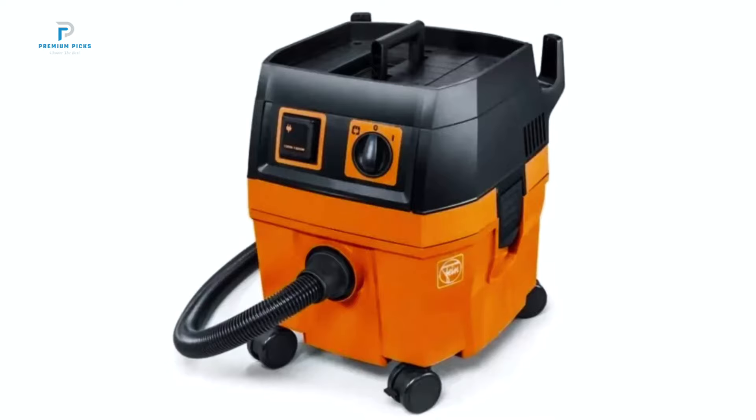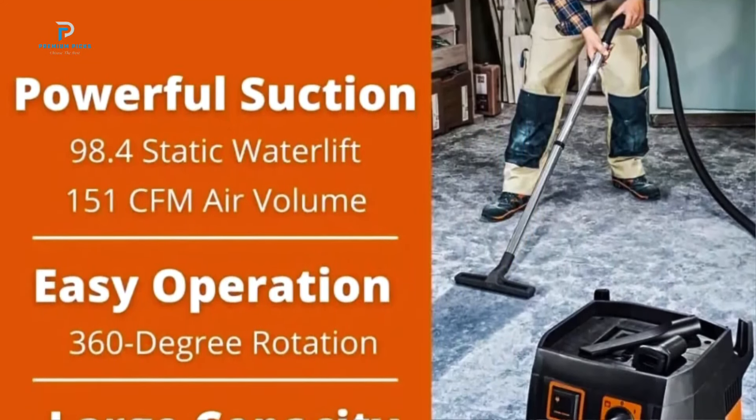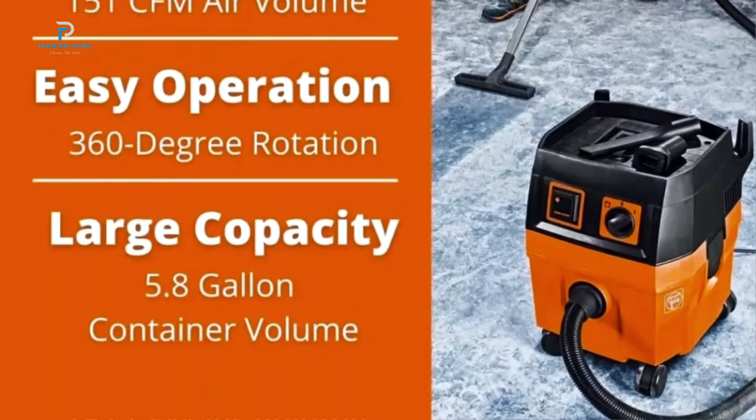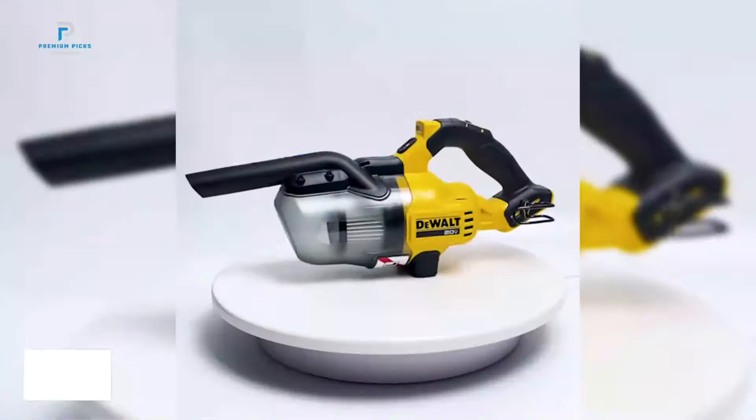you can enjoy a generous runtime of up to 30 minutes, giving you ample time for uninterrupted cleaning sessions. This compatibility is a major plus for anyone invested in the 20V ecosystem, making it both economical and hassle-free.